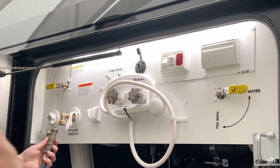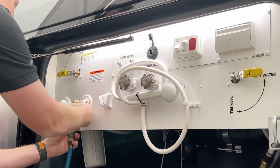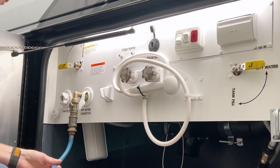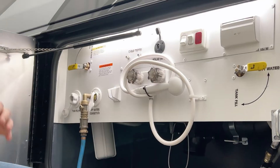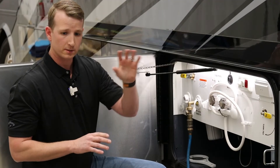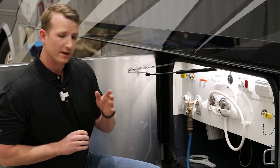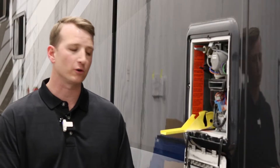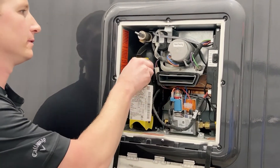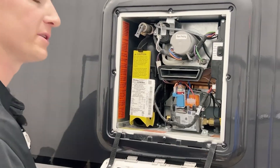Secure the air fitting into the city water connection with the valve closed, then once you hook your air up, open your valve. Be careful here — the Truma system we just talked about will have additional water coming out. Once all that's going, move back over to the Truma. Now that all the water is out of your system, come back over to the Truma, close the gate valve, release your pressure switch, and replace the cover.